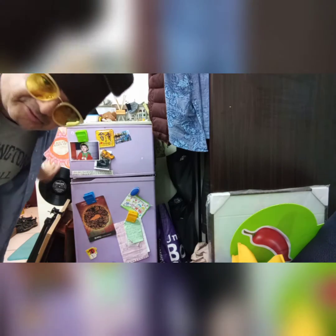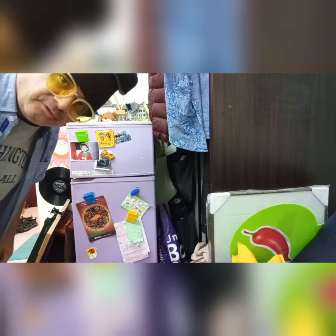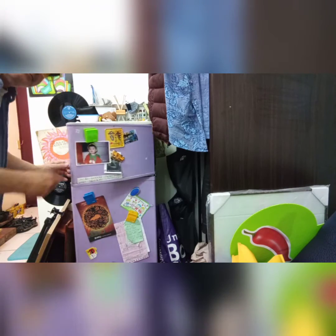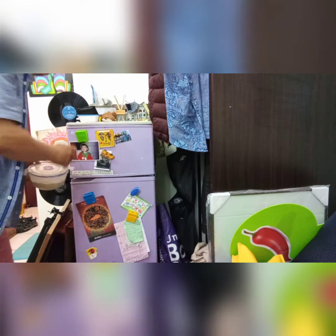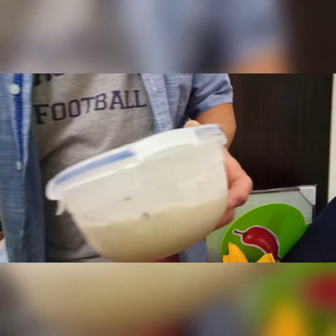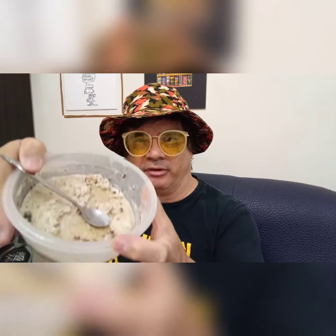Let's check out the ice cream — what do you think, is it ready now? We are back. Yes, here's the ice cream that we made.